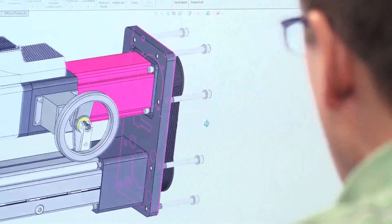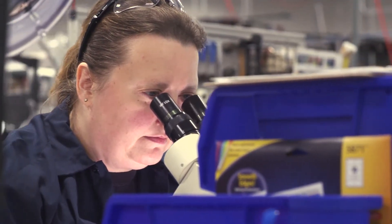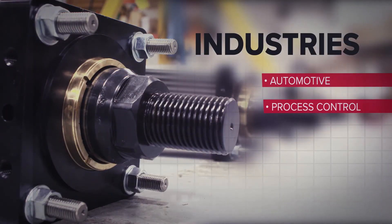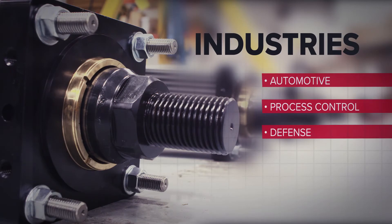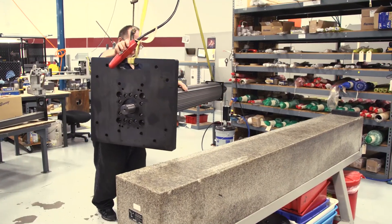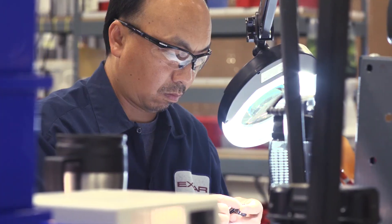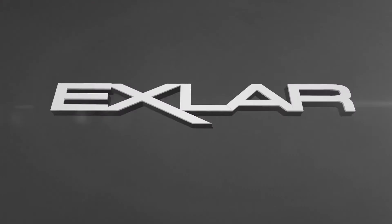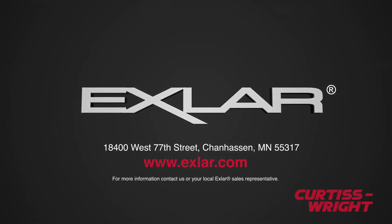Exlar applies, tailors, and optimizes these products to suit specific customer needs, providing solutions for industries such as automotive, process control, and defense. Exlar has solved thousands of customers' motion control applications with innovative and proprietary actuator designs that are smaller, stronger, and longer lasting. Exlar Actuation Solutions.